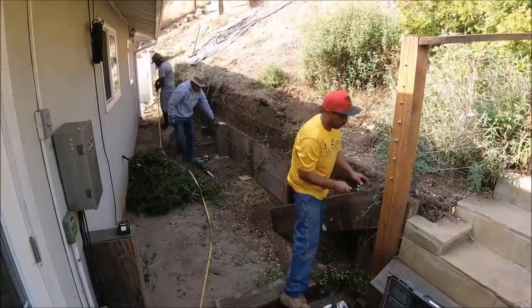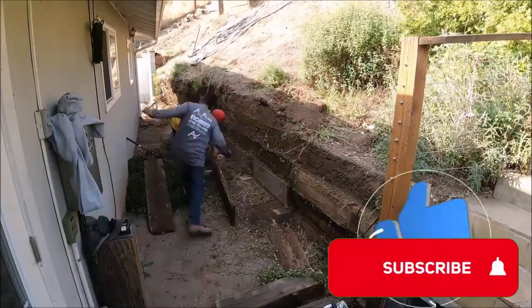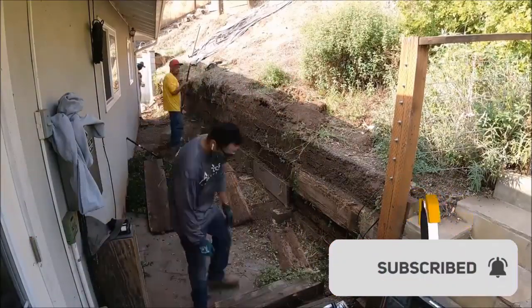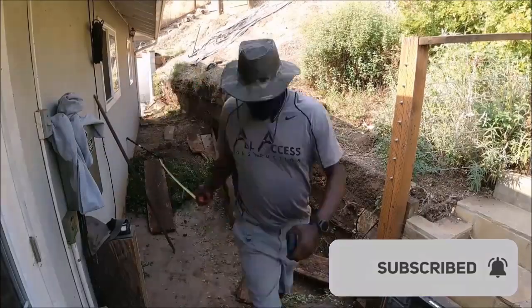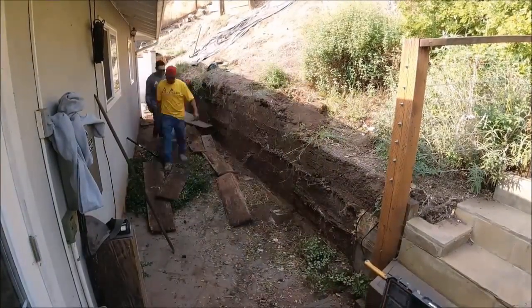The first thing is taking down the old pressure-treated retaining wall, which we made quick work of. We then established our height of the wall, which was about seven feet for about 25 feet, and the final 20 feet was about six feet.